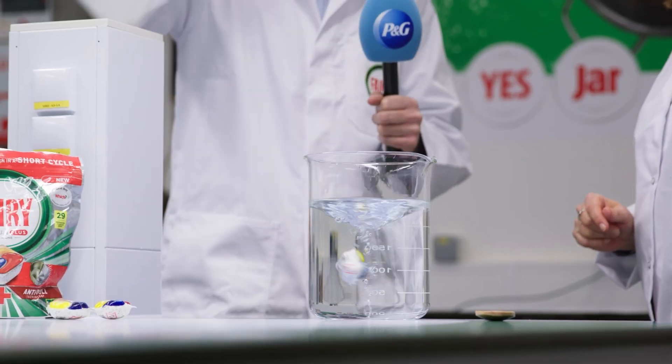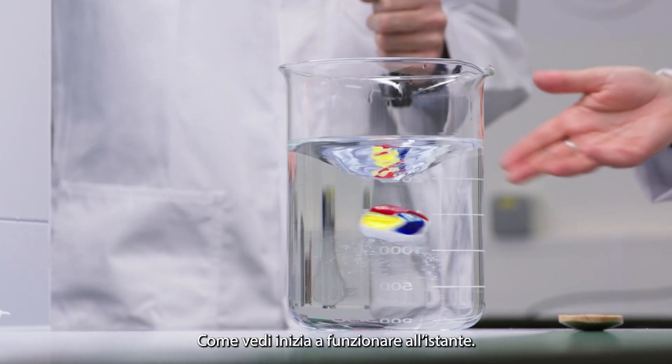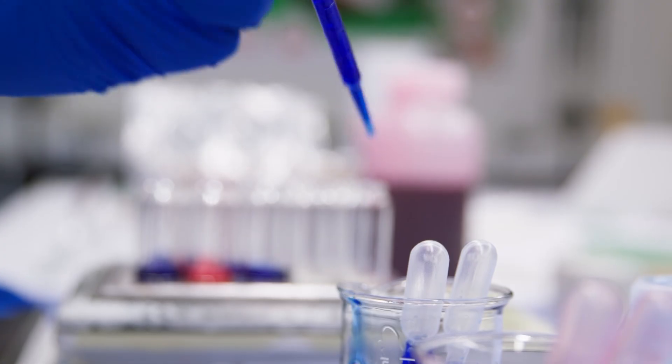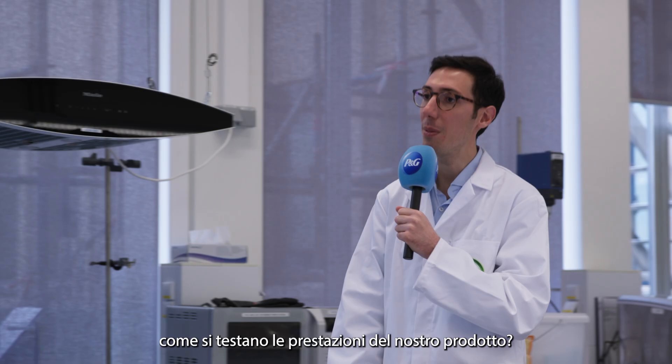Let's do it! As you can see, it instantly starts working. Fantastic! So, Katrin, how do you test the performance of your products?